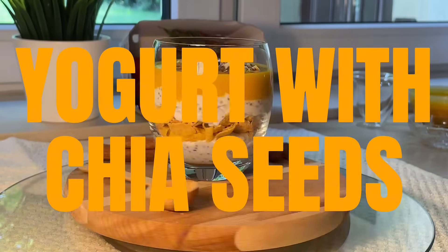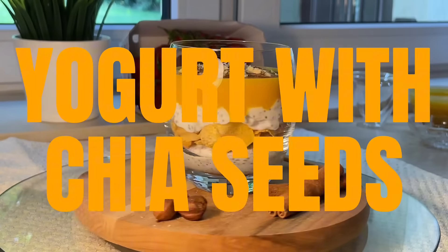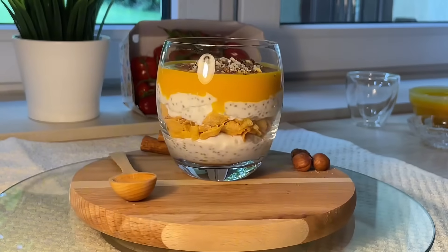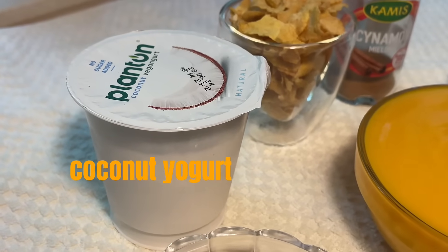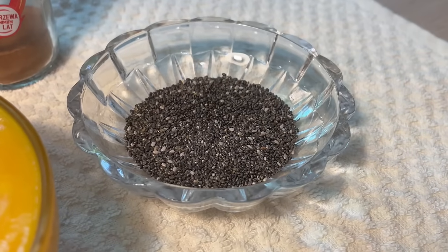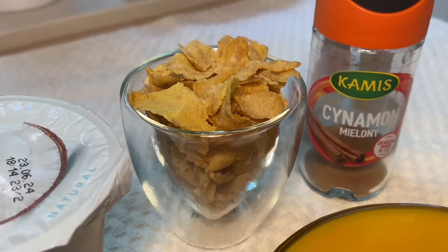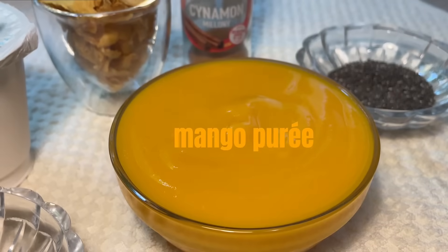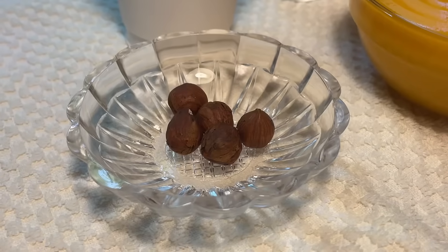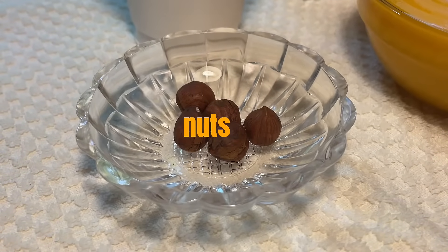Hi guys. Today I propose to prepare a delicious and healthy breakfast. For one serving, we will need 150 grams natural coconut yogurt without sugar, 1 tablespoon chia seeds, corn or other sugar-free cereals, mango puree, cinnamon optional, and nuts for decoration. I have hazelnuts.